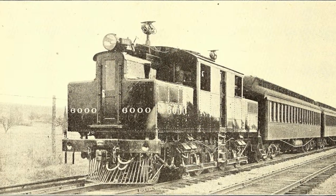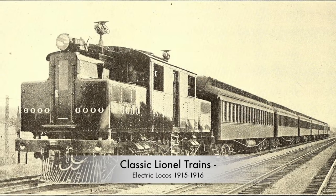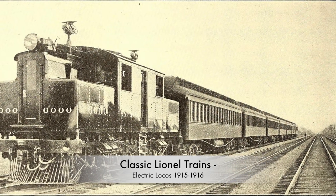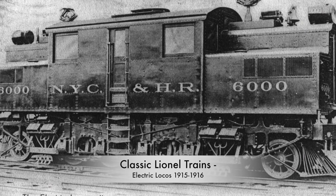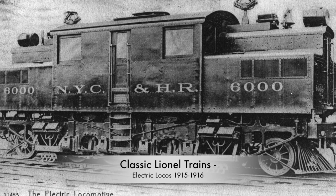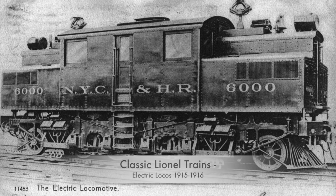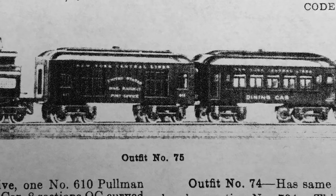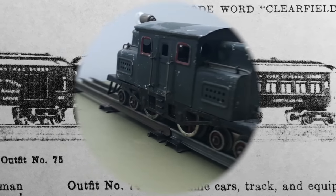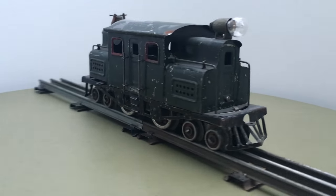In 1915, Lionel introduced its first zero gauge locos, the 700 series, modeled after the S2 electric loco which was popular in New York where Lionel Cohen started his company. This first video shows these models. I introduce each model with a catalog image, a display on a turntable, and subsequently in action on the layout.